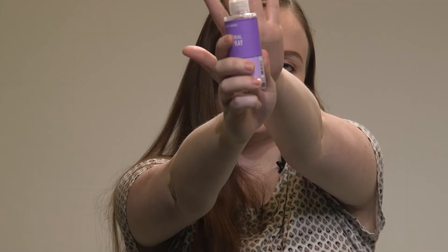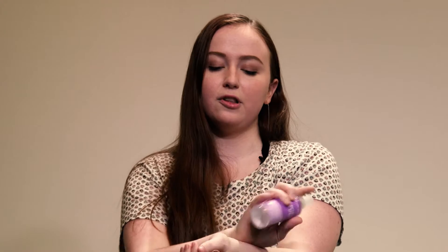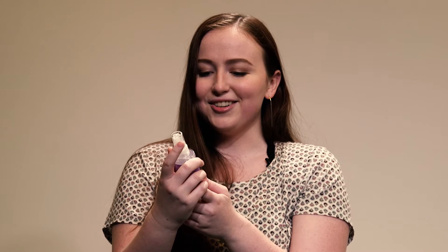Now up next, we have this lavender essential oil. It smells so good. I always love the smell of lavender — it's just so calming, which is really great for anyone who's worried about online school. Just be aware that you can't apply it directly to your skin.